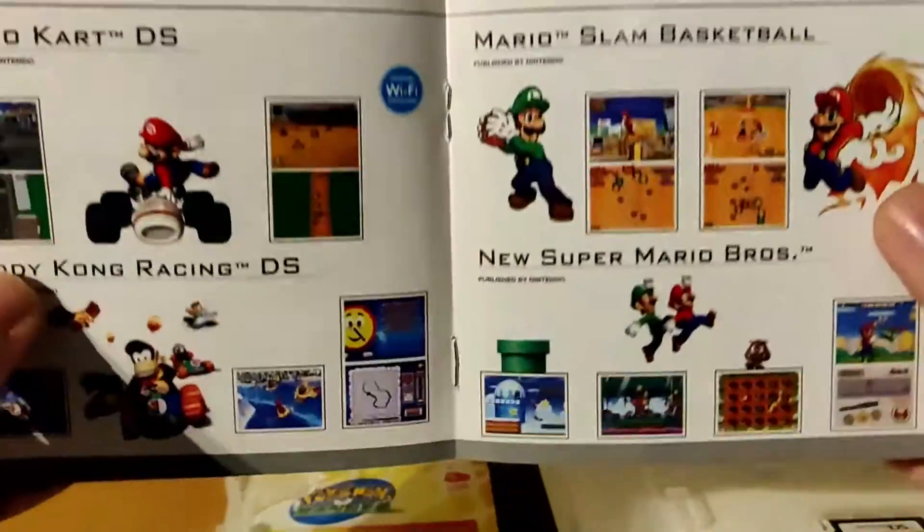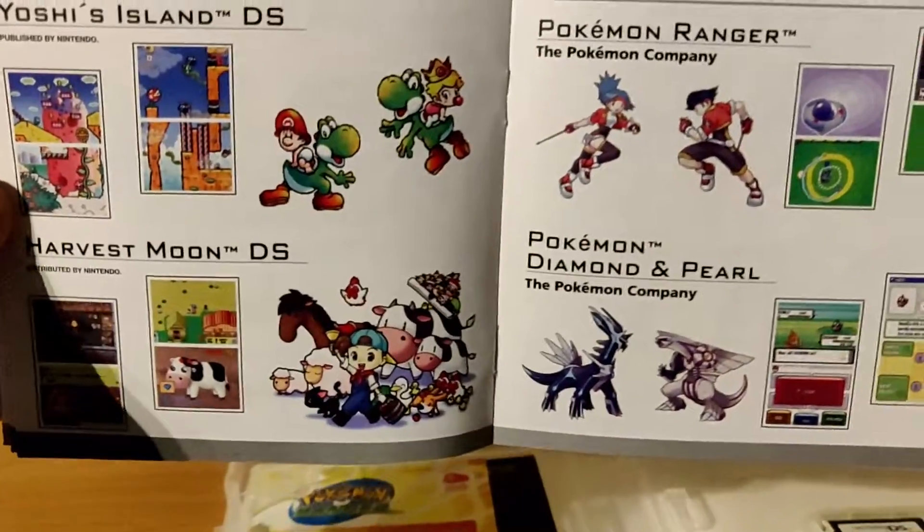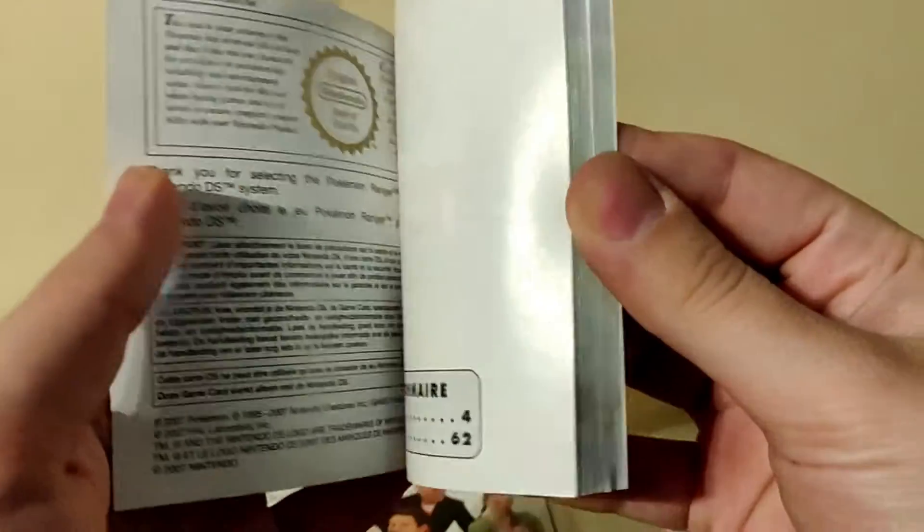I might actually do some unboxings on these ones — which is Iron DS, Harvest Moon, Diamond and Pearl. Yeah, that's about it. And then we have the instruction manual itself. It looks very good. There's a nice art on the front. Let's take a look inside.